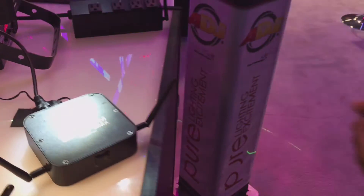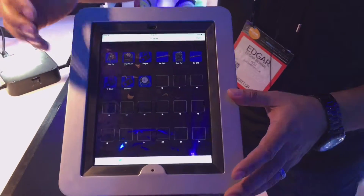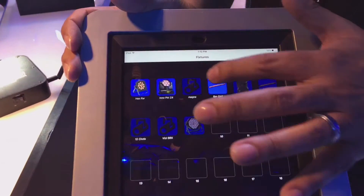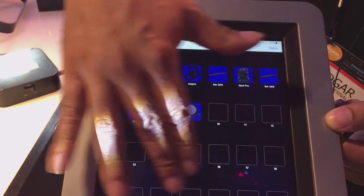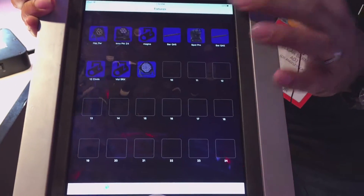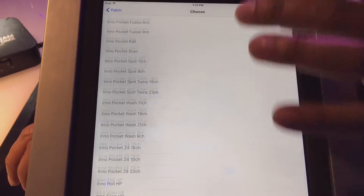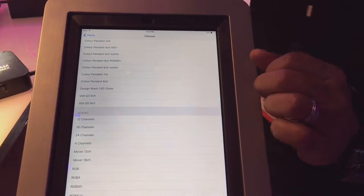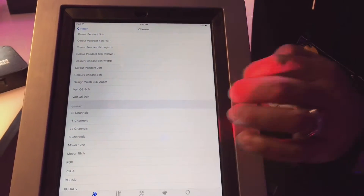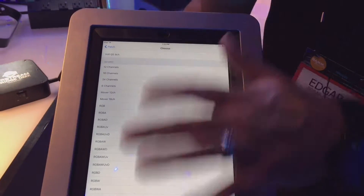Now let's talk about the really exciting stuff — it all happens with the app. The app is available for download through iTunes. You have all of your fixtures and we have some patched already. To patch something, click on patch, go to an empty space, and the full ADJ library is already included, as well as some of their related fixtures. For other fixtures, there are generic profiles: 12 channels, 18 channels for moving heads, and many types of RGB, RGBW, and PAR lights.